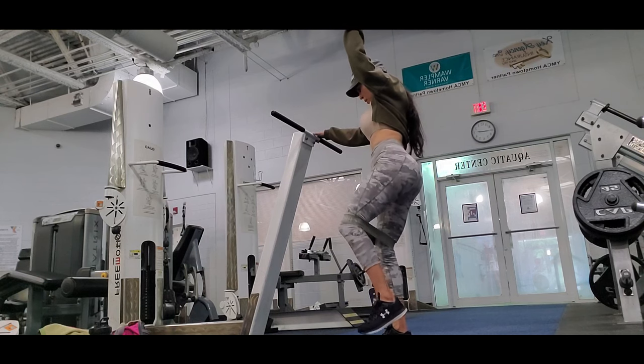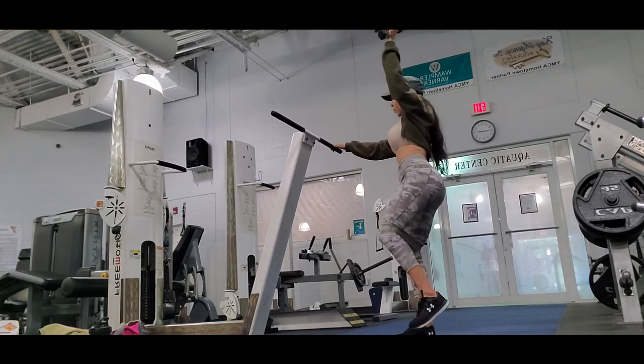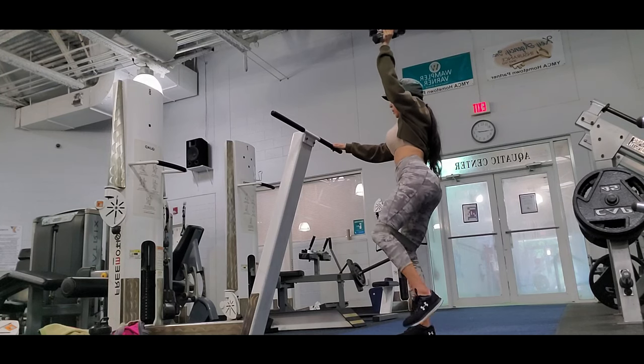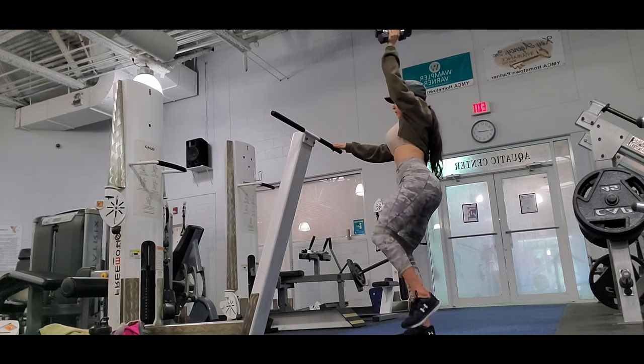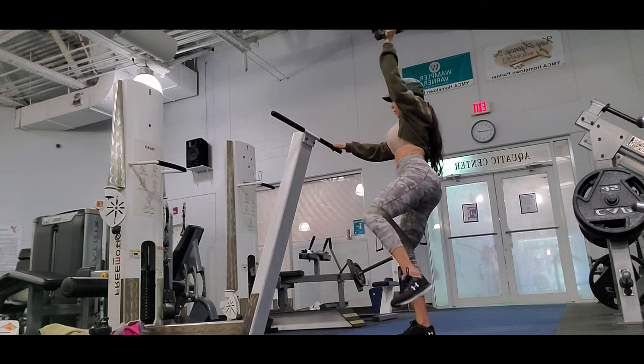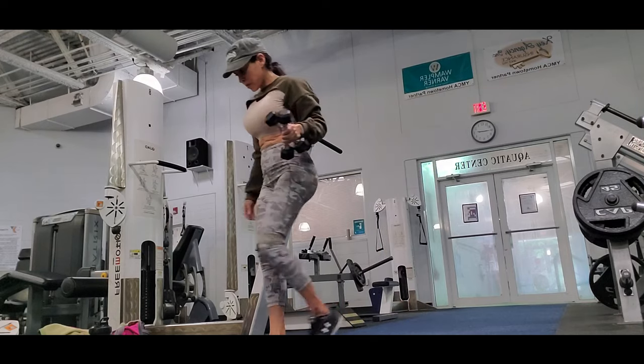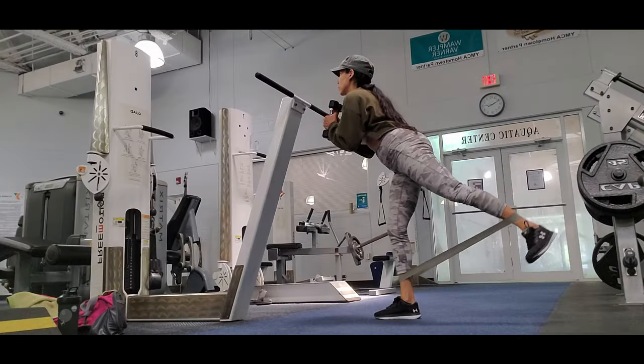I hope you liked this workout. Let me know in the comments if you want to see any particular workout. Thanks for subscribing, and don't forget to click the bell so you get notified the next time I post a new video. Bye bye!